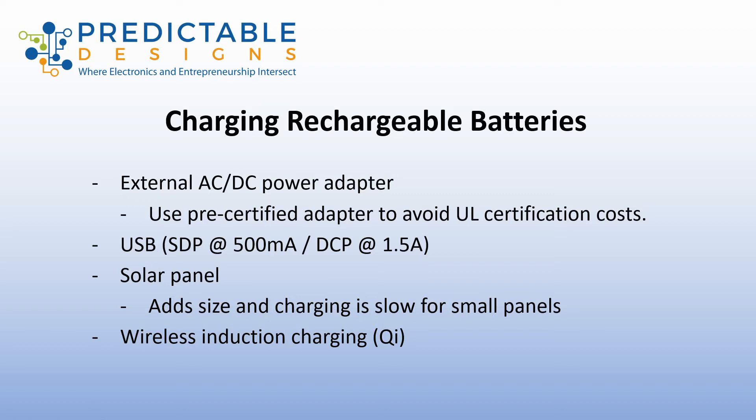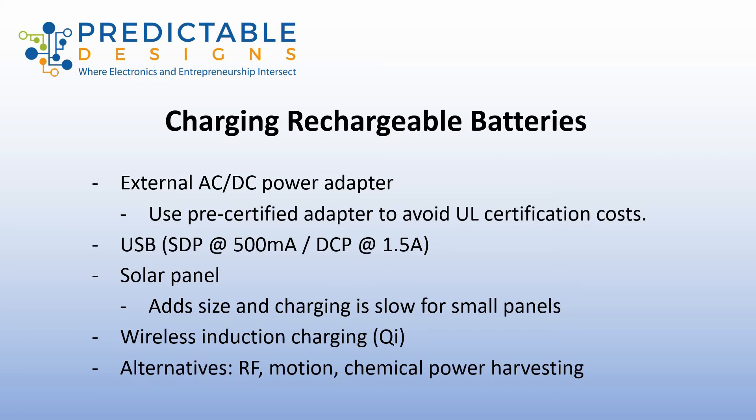If wireless charging is a key specification for your product, then by all means it's a technology you can implement. There are other alternatives such as radio frequency power harvesting, motion — where you shake it to recharge it — and some more R&D concepts like chemical power harvesting, trying to collect energy off a person's skin. But those are R&D and only useful in very limited applications.